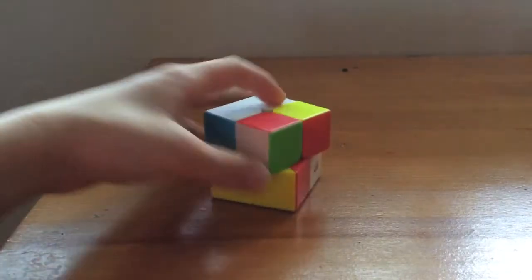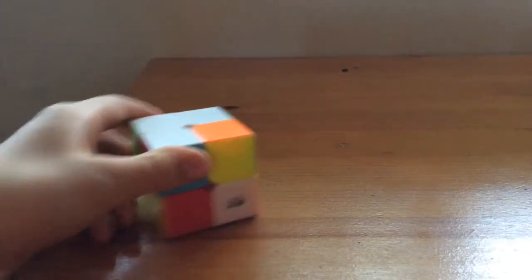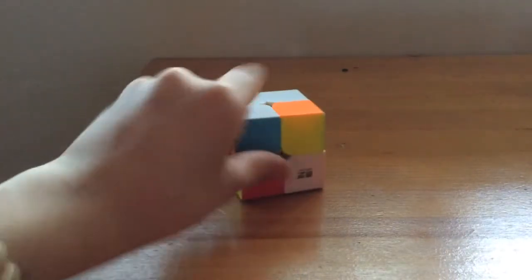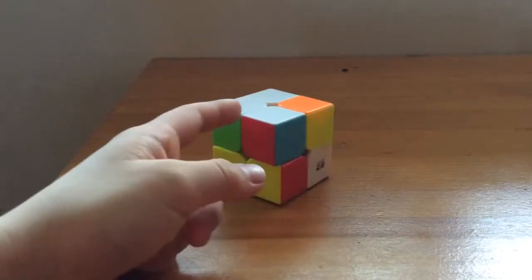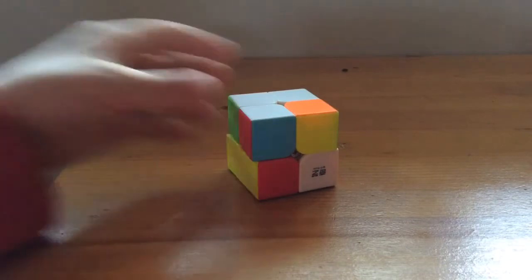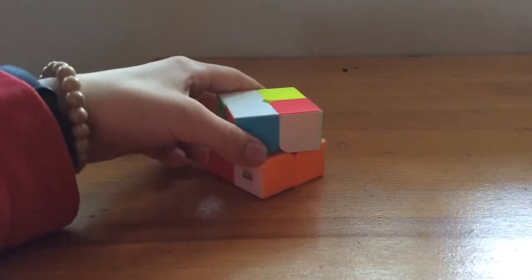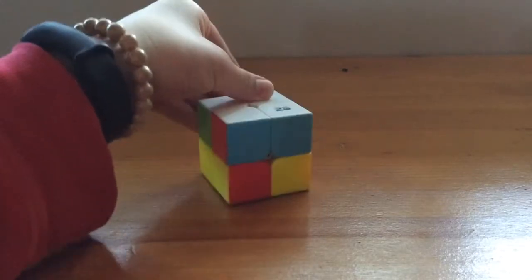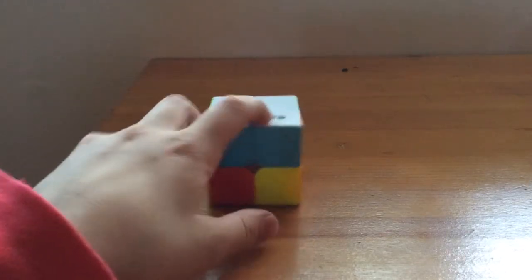Sometimes people get mixed up. When you're moving this piece, you want to move it to the left because the elevator is on the right. It's not going to work if you walk out to the right. So: move to the left, go down, walk in, then go up. And we're done with one side. That was pretty easy.